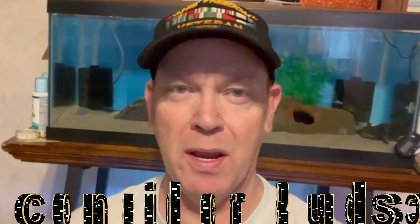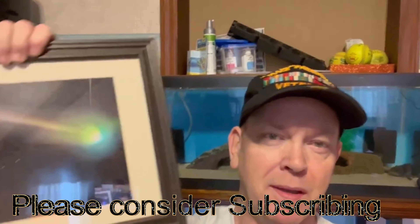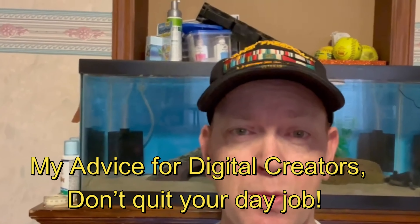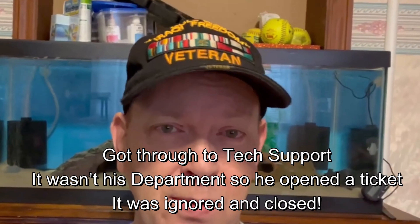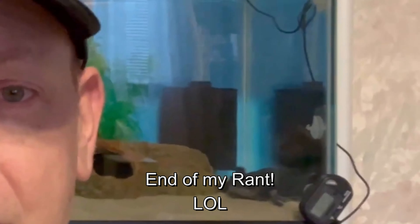Hey guys, AstroCB here. One of my other hobbies aside from astrophotography — this channel is going to be dedicated to some of the other things I do. I raise axolotls and African clawed frogs. My best advice I could possibly give you is when raising aquatic life such as axolotls, do your own research, and then research again and again and again.